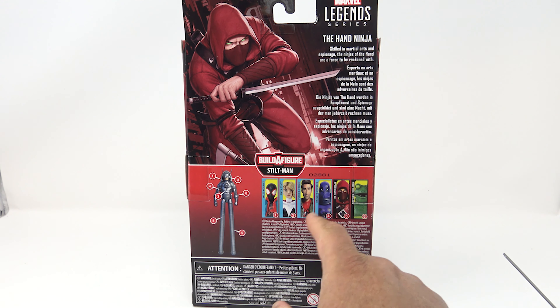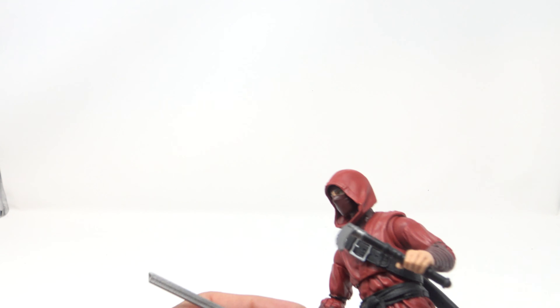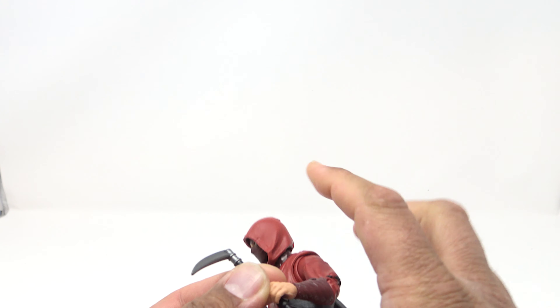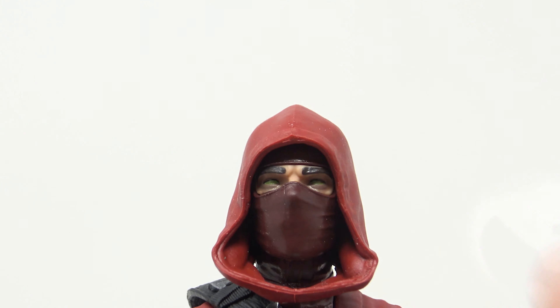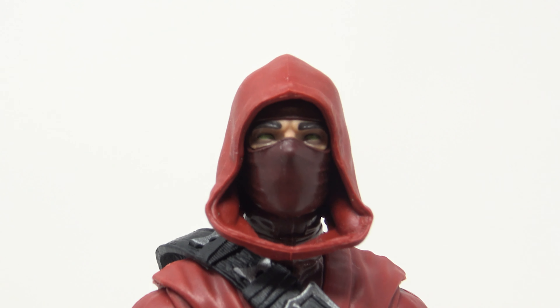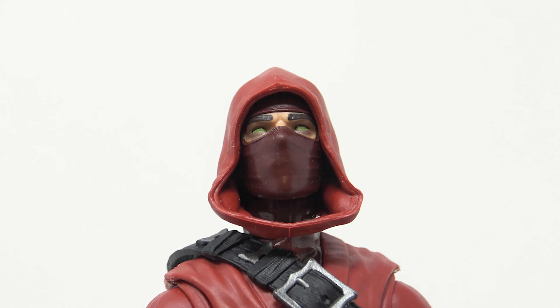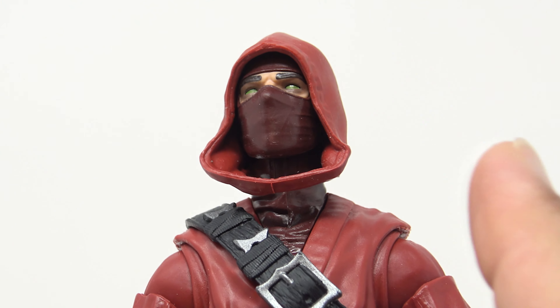On the back it reads: 'Skilled in martial arts and espionage, the ninjas of the Hand are a force to be reckoned with.' I love the packaging artwork. Stilt-Man is noted as the build-a-figure. Now, for every Hand Ninja you buy, you get another set of legs — the legs are about six inches long. I'll leave you to guess how many I've bought. Hint: it's every one I've seen so far.